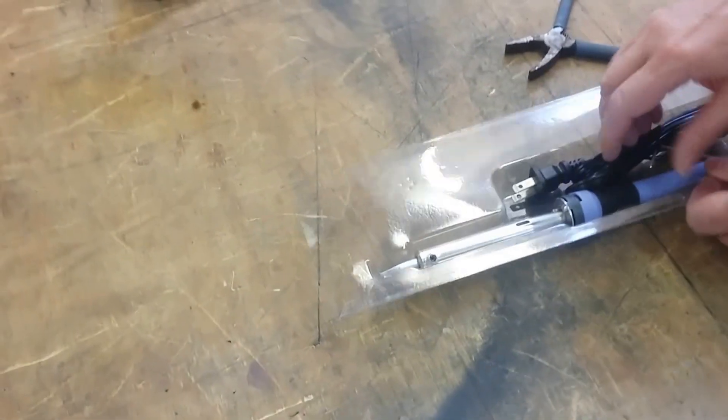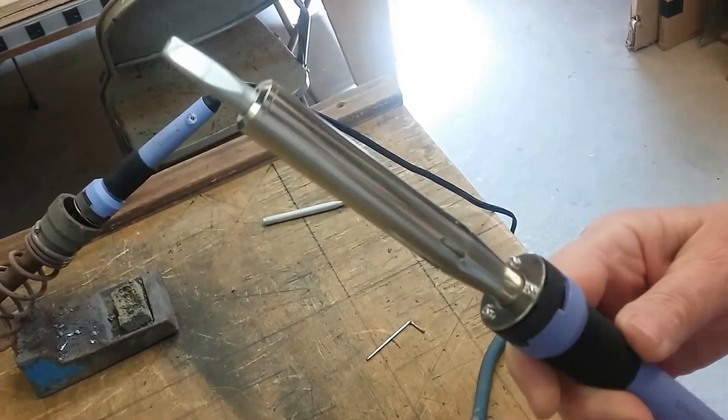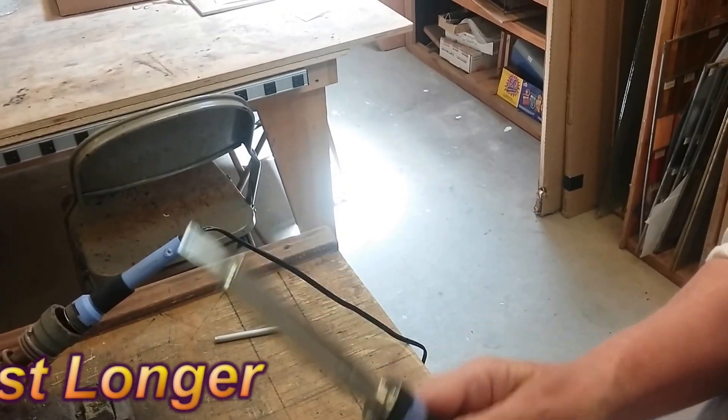Here's what a brand new one looks like — isn't that gorgeous? Instead of buying a whole new soldering iron every time, we're going to show you how to make yours last longer.